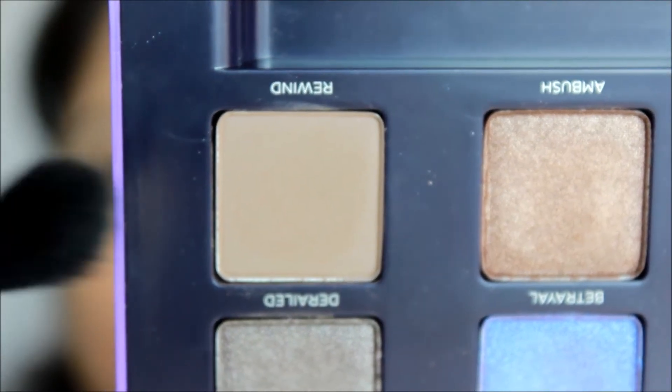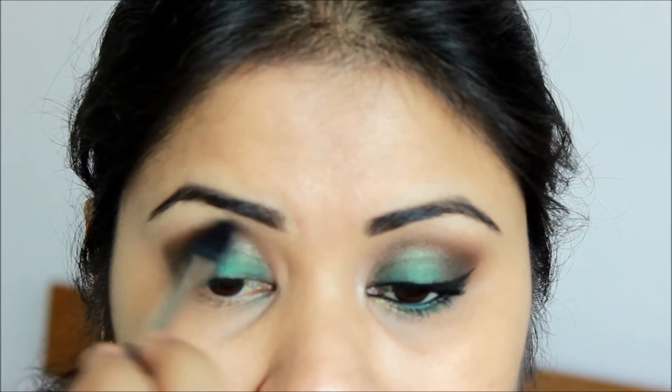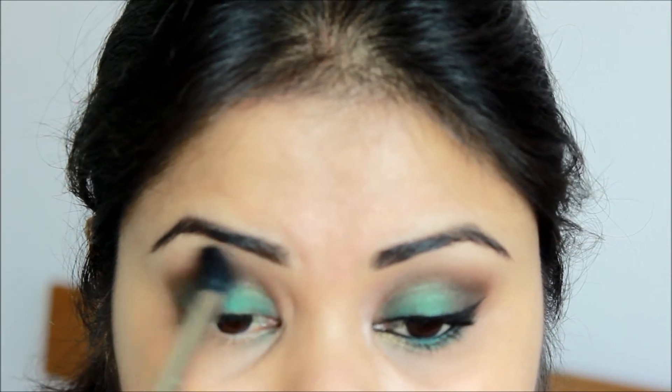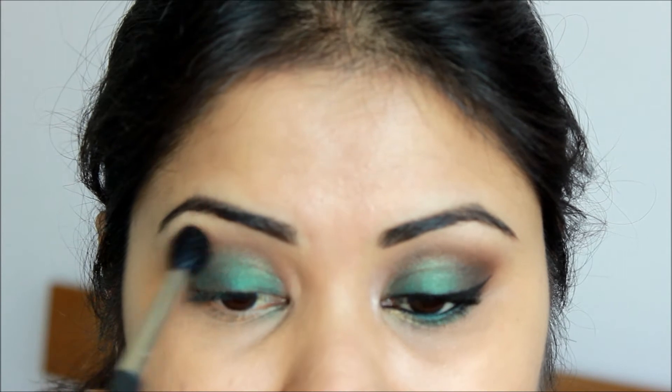On a fluffier brush I will take this color here called 'Rewind' and blend it — blend the bronze color. Now taking that same green color a little bit on the same fluffy brush, I will place it in the crease.